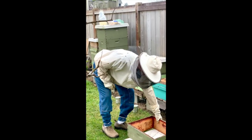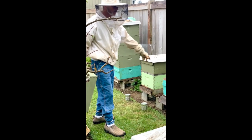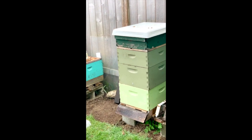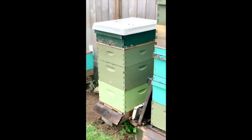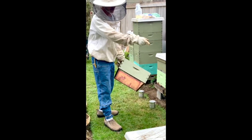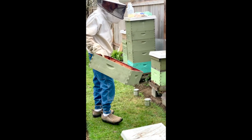That's how I hive packages for the new year. We've got this one — the one that made it through last year — this one's two years old. And that was a split off of it, so it's a very strong strain. I'm seeing if I can keep splitting them and going further. We got about 10 gallons off this hive alone last year.